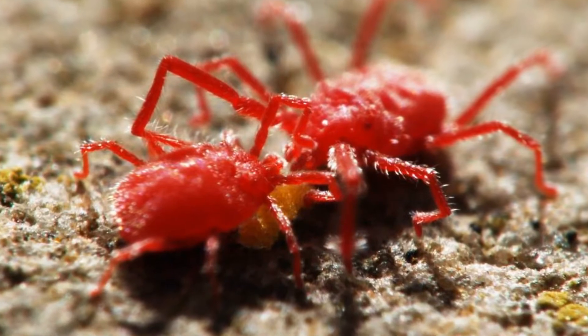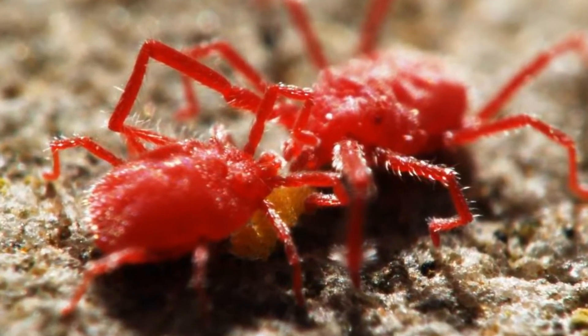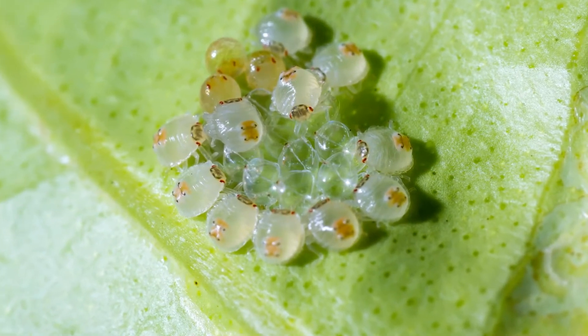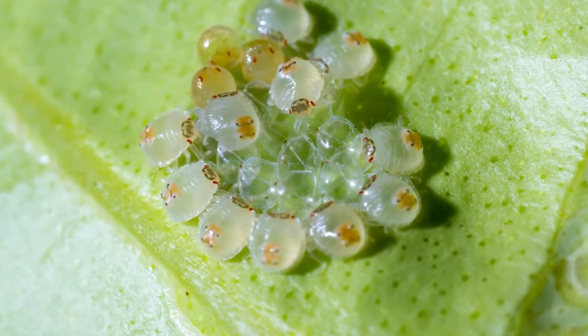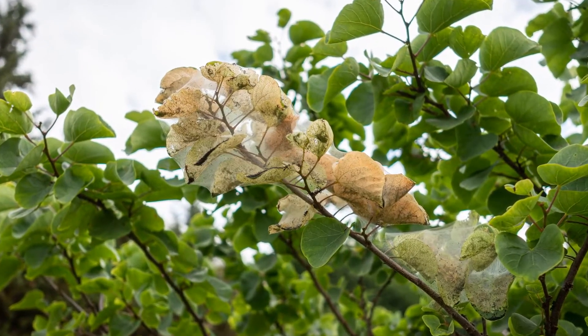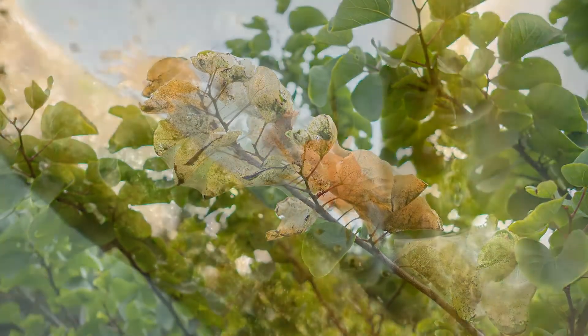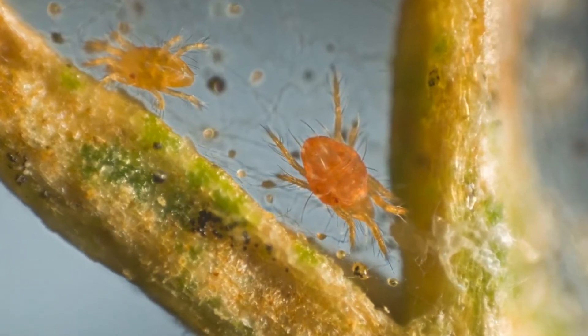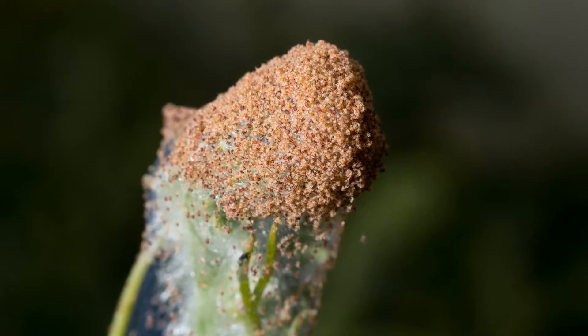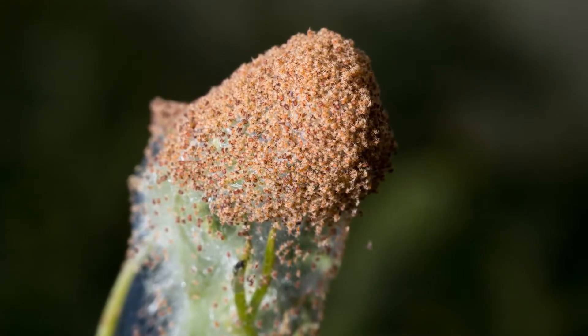Nymphs have eight legs and pass through two more molts before becoming mature adults. After mating, females continuously produce as many as 300 eggs over a couple of weeks. Hot, dry weather favors the rapid development of these pests. During such conditions, the time it takes to pass from egg to adult may occur in as little as five days. There are several overlapping generations per year.